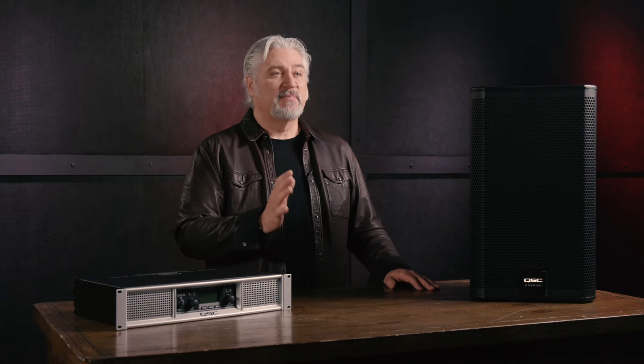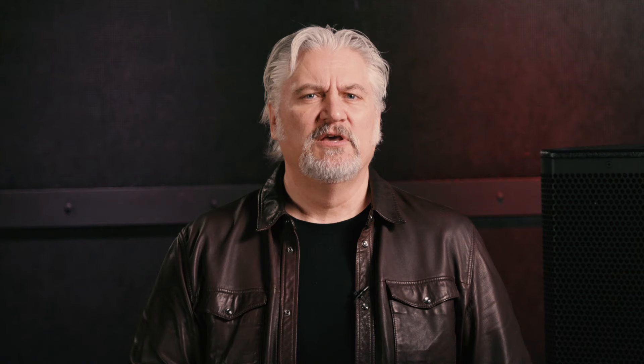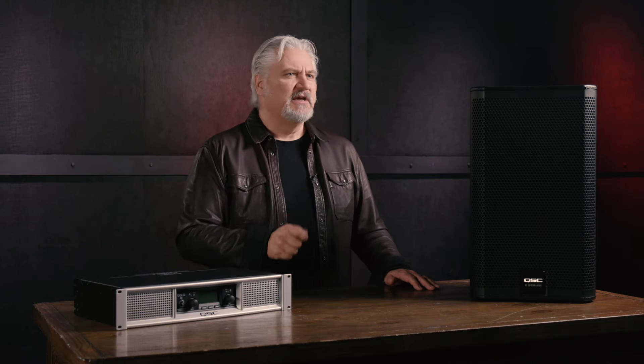Number four: some amplifiers allow you to choose the operating mode. You might be able to operate in stereo or dual mono, or in bridged mono. In stereo and dual mono, you have two independent channels that can accept two totally separate signals or the left and right output from a mixer or preamp. Bridged mono uses both channels working together to generate even more power. Consult your power amplifier's operating manual to ensure you're connecting properly in bridged mono mode, and ensure your speakers can handle the power the amplifier can produce in that mode.